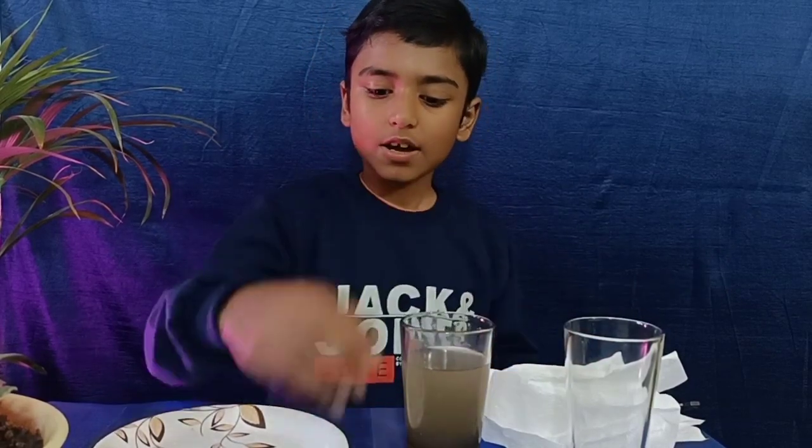Hello friends, welcome back to school science project. Today I have a mixture of sand, water, and iron particles. We will separate all of them. Can you guess how we will separate sand, water, and other particles?